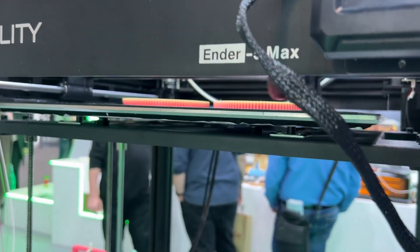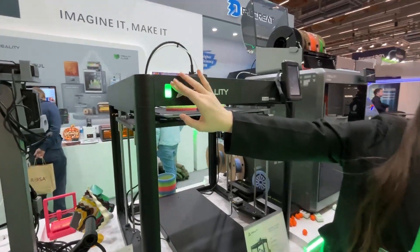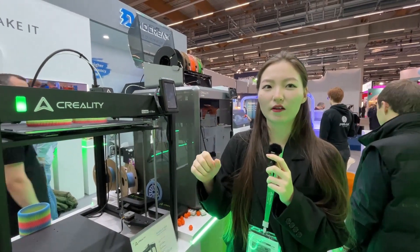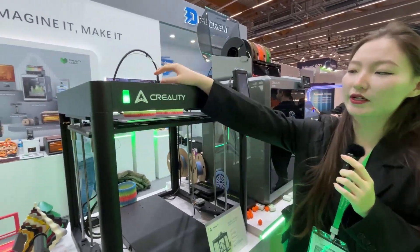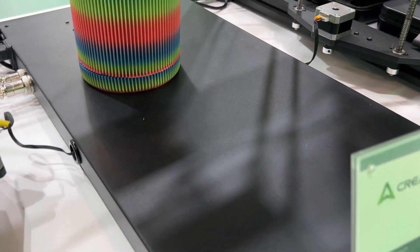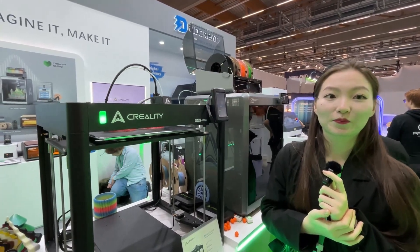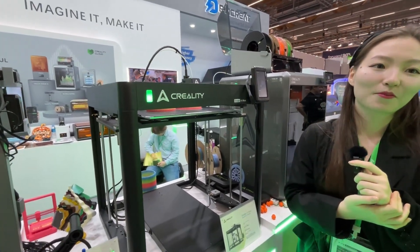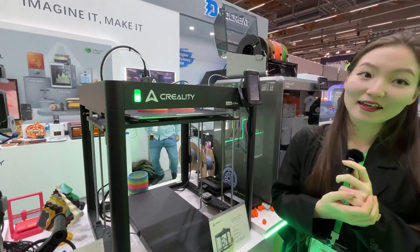There are some notable upgrade features. This one has a status indicator light: when it's printing well it stays green, when it's paused it turns orange, and when something goes wrong and it stops printing it turns red. That makes it much easier to recognize issues — especially if you have multiples of these in a farm, so you can quickly pinpoint exactly which printer has a problem.